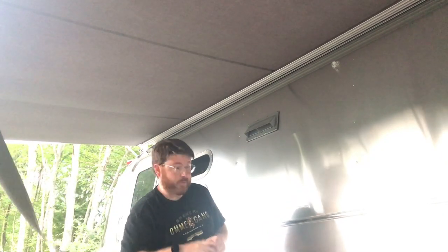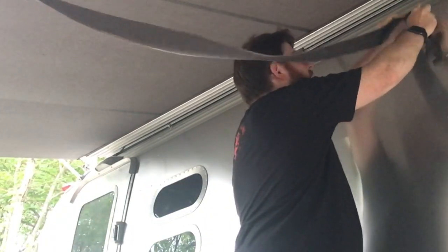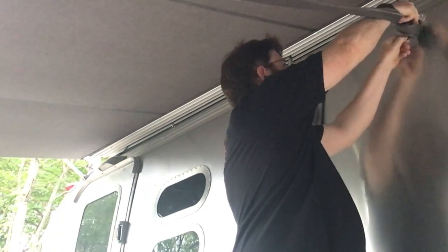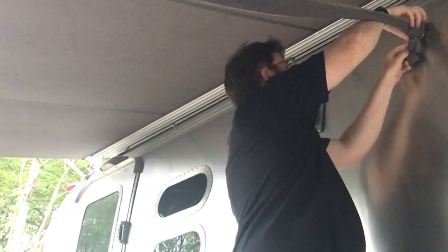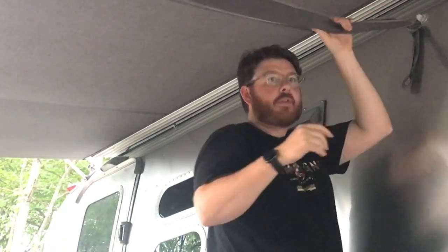Let me show you how this is done — it's really simple. Just bring this up here, put it on the hook. I like to tie a little knot in it to keep it up there, but it doesn't need to be secure or tight or anything like that. And now we've got this swag.